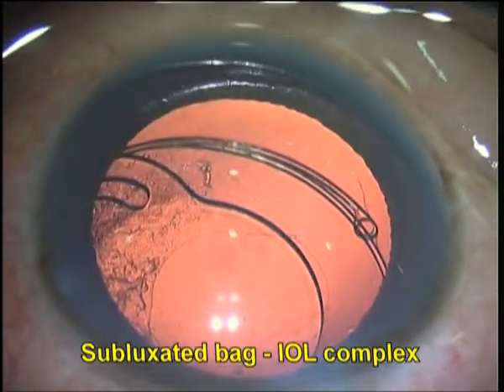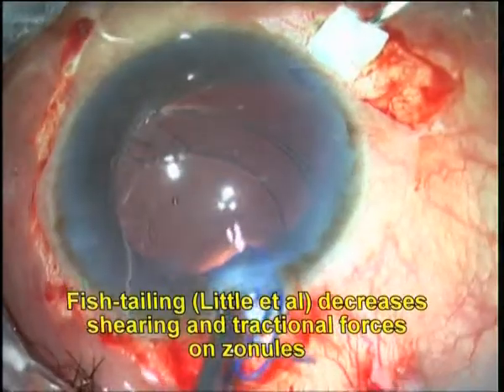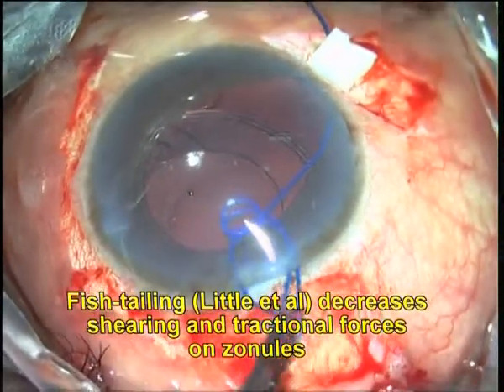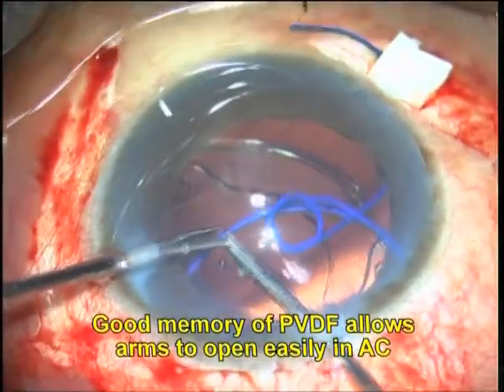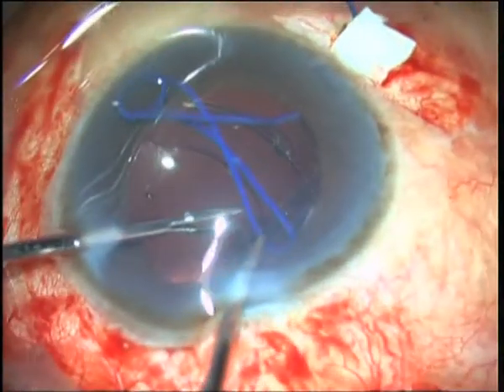We also use this technique for subluxated in-the-bag IOL. Space is created in the bag with viscoelastic-aided dissection, and the glued ECHR segment is implanted into the bag in a manner similar to that described previously.